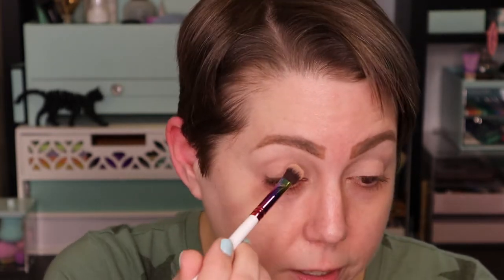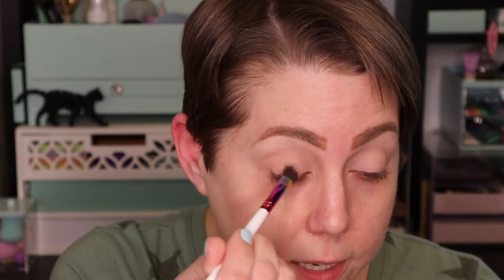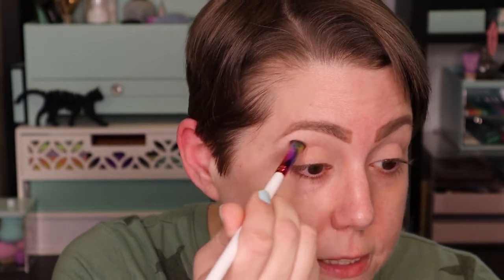Now that my eyelids are primed, I'm going to go in with this shade right here just to kind of set the eyelid and lay down a nice transition shade for the shadows to work with. I'm going to be pretty liberal with this application, not very precise — I just want to cover my entire lid. I'll work it into the crease as well.